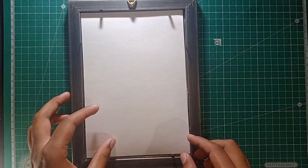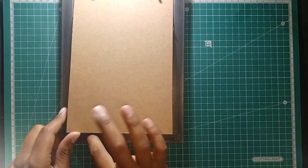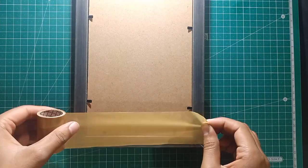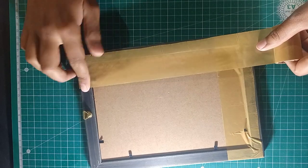I cleaned the frame properly, then placed the sketch inside, and put cardboard for support, which comes in every frame. Then I closed all the hooks and finally taped all four sides of the frame.